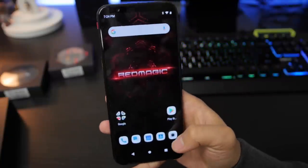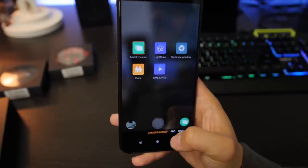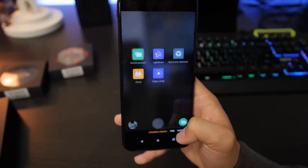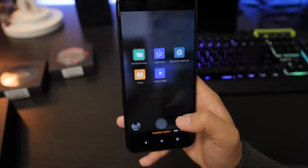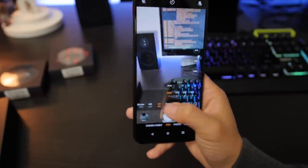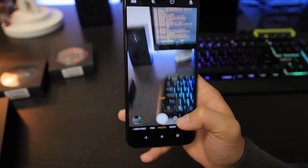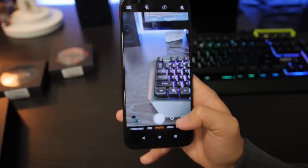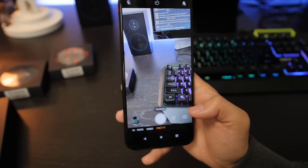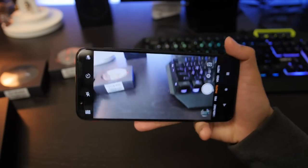Let's talk about the camera. This is a 48 megapixel rear camera. We're going to have to test this out. That's a lot of megapixels, but we all know megapixels aren't the be-all end-all. I don't really know what to expect from the Nubia cameras — I haven't heard much about them. ZTE Axon phones, the cameras have not really performed too well from my testing of devices in the past. So I'm interested to test this one out to see how it performs.